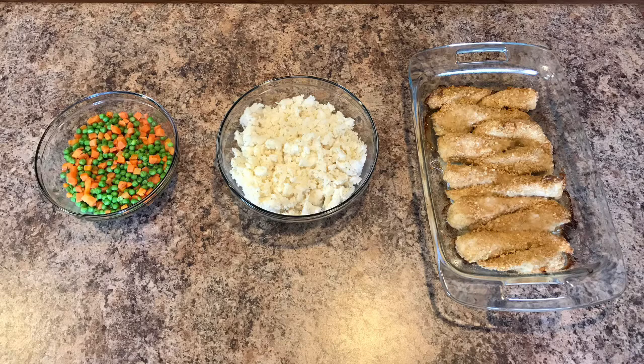I always double my rice because tomorrow we'll have rice again, so I'll just cook it once, put half in the fridge, and take that out and use it tomorrow. For the peas and carrots, when they're done I drain them and add a little bit of butter, salt, and pepper. And this was dinner for Monday night.